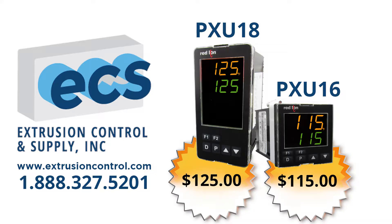The PXU series is the newest addition to our temperature control product line, offering outstanding control and ease of use at an incredible price.